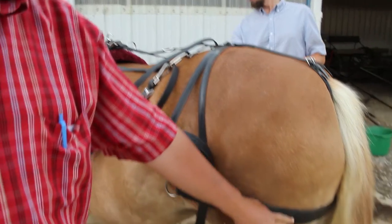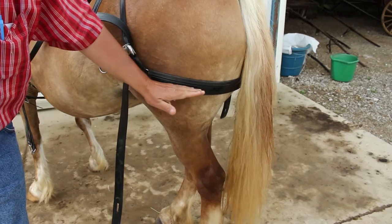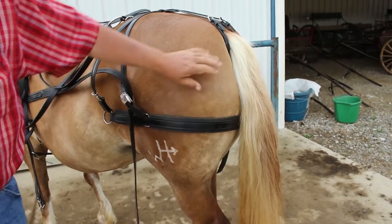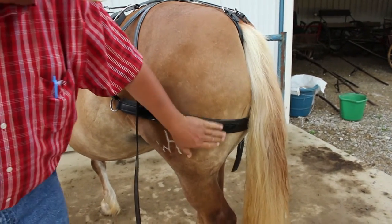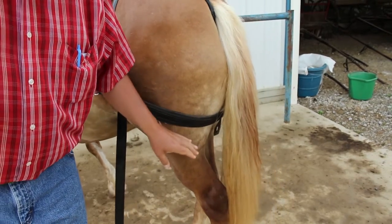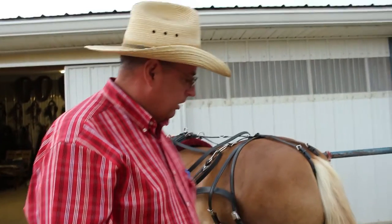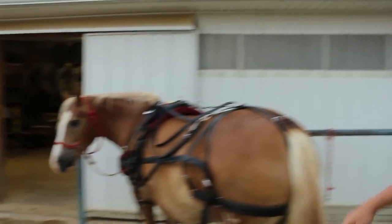Notice the britchens are right here on the horse's hip. If they're too high, when it pulls it's not going to catch right — it'll put that pressure too high. Sometimes I see britchens clear down low, and that's too low, because if you put weight on that it could push the hind legs out from under the horse. We want it positioned where the horse can comfortably give resistance and hold that load back going downhill.